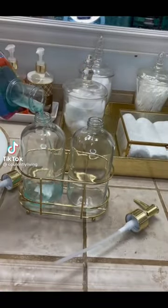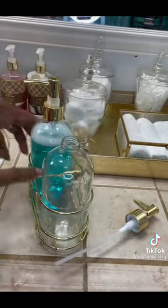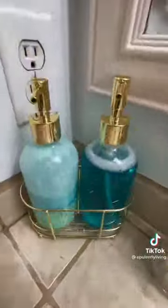How to keep your kids from painting the bathroom with toothpaste: fill a soap dispenser with toothpaste and add Listerine. Stir and shake until you are able to pump it out easily. Look at that!